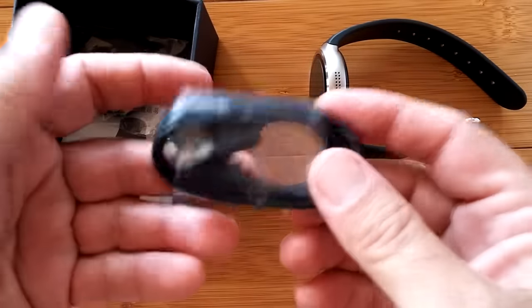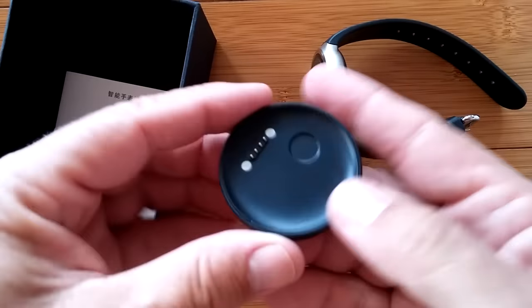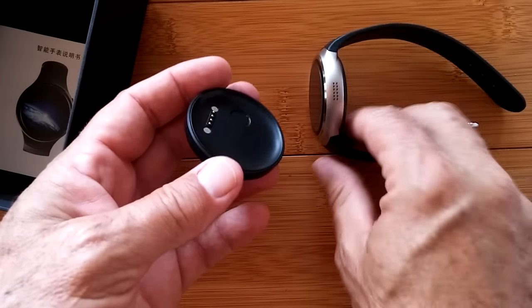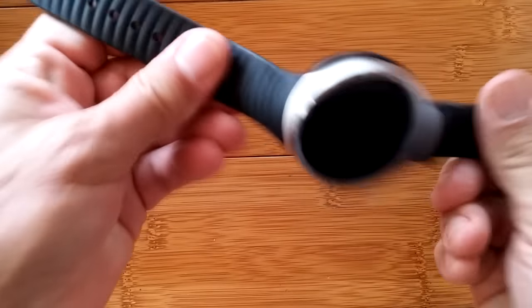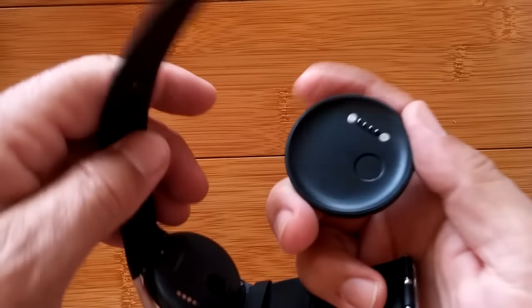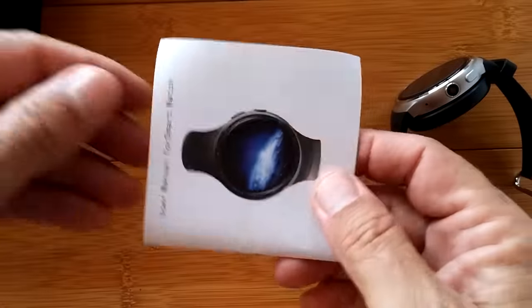In the box we have a standard USB charging cord and a dock — so this watch uses a charging dock. The dock has no cutouts for buttons; it's just a little saucer with four connector pins and a magnetic connector. It's solid — the watch fits nice and snug. I'll test at the end of the video whether the magnetic cable cord also works or if you have to use the dock.